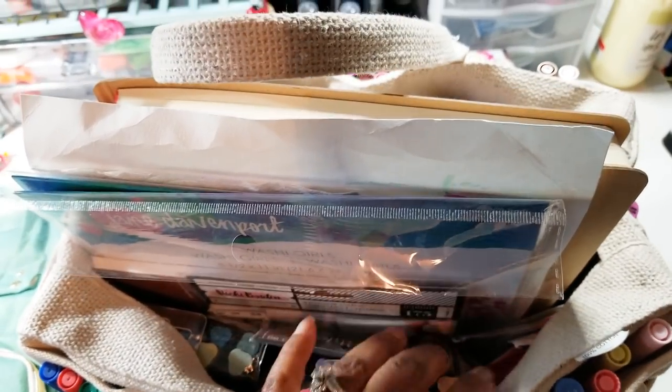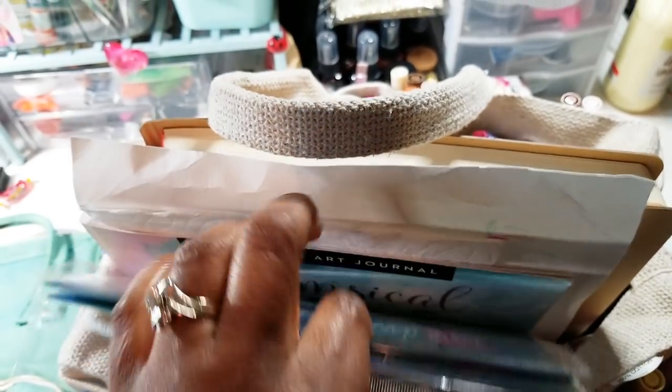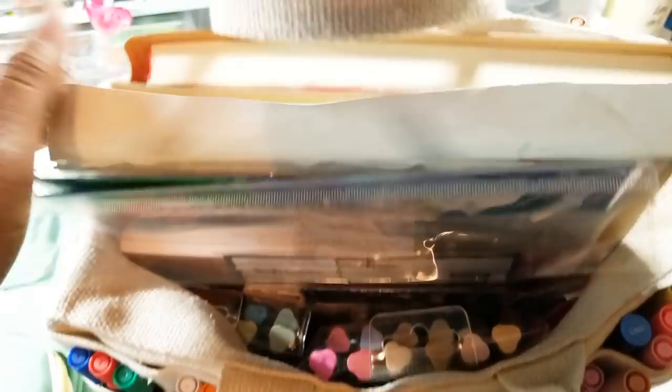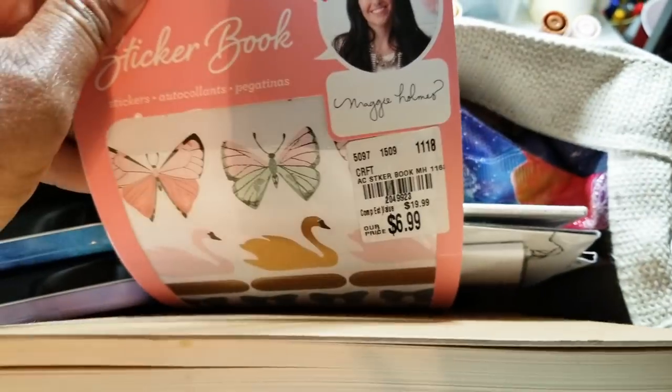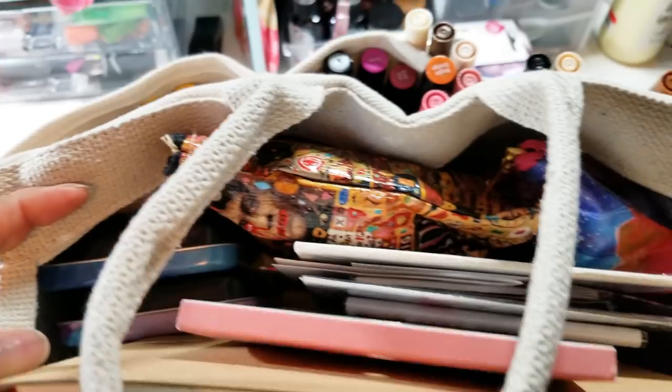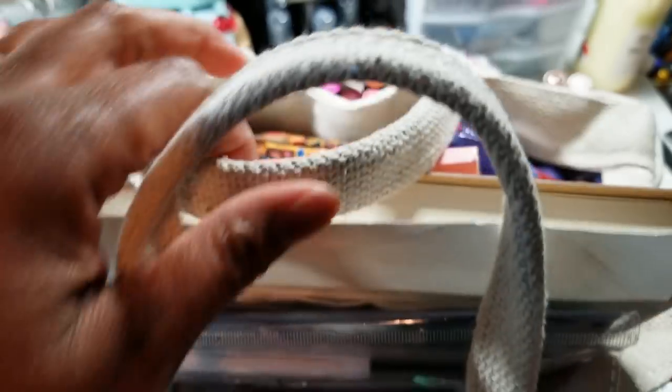So what I'm going to do is — I have my Jane Davenport in there, I got my book, I got my journal, I got my Maggie Holmes stickers in here, and my pastels. I got a lot of stuff in here. So what I'm going to do is switch this bag out, and it's heavy.